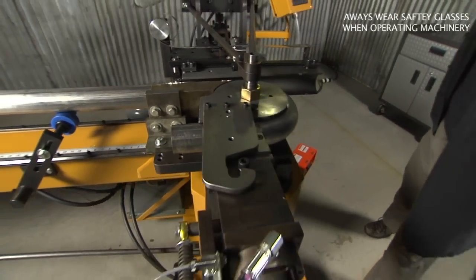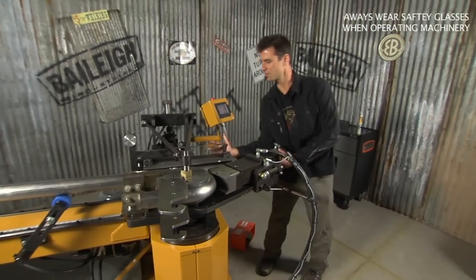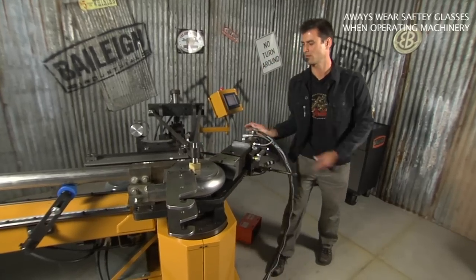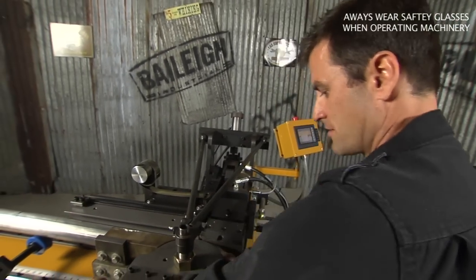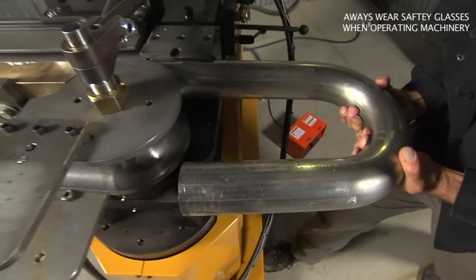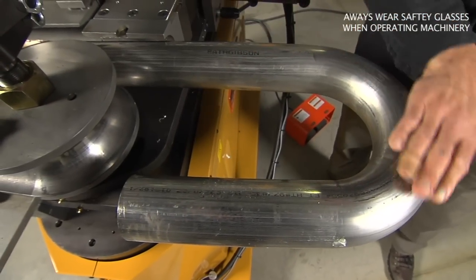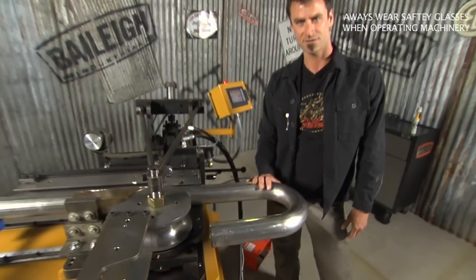We're going to swing this out of the way and grab it. And now we've got a really beautiful, sweet three-inch 065 bend at a fraction of the cost that you would normally have.